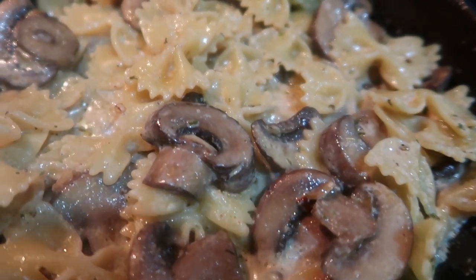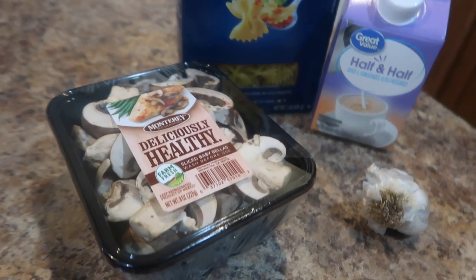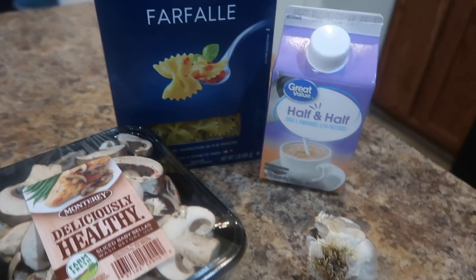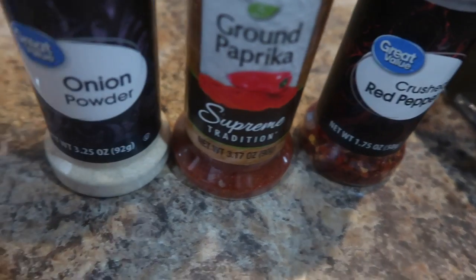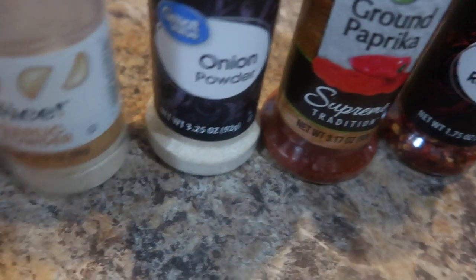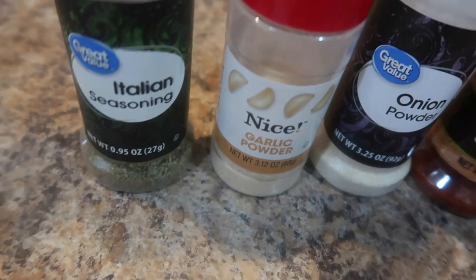Who doesn't like pasta? This is a very quick and easy mushroom pasta dish. We have mushrooms, garlic, half and half, and bow tie pasta. For the seasonings we have red pepper flakes, paprika, onion powder, garlic powder, Italian seasoning, and salt.